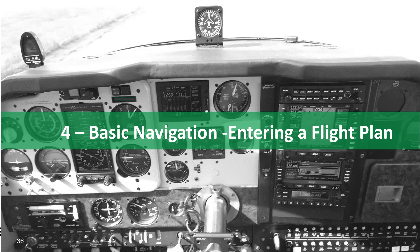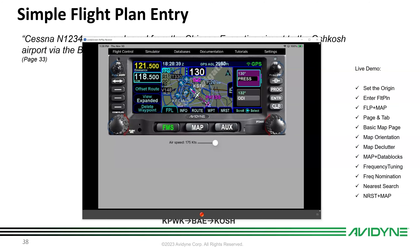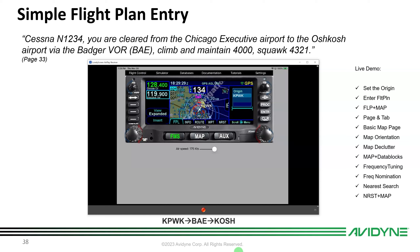Next we'll talk about basic navigation — how to enter a flight plan, which is lesson four. Let's say we're sitting on the ground at Palwaukee, now called Chicago Executive. Here's a simple flight plan: Cessna 1234, cleared from Chicago Executive to Oshkosh via Badger VOR, climb and maintain 4,000, squawk 4321.